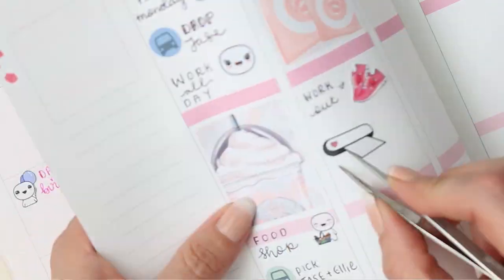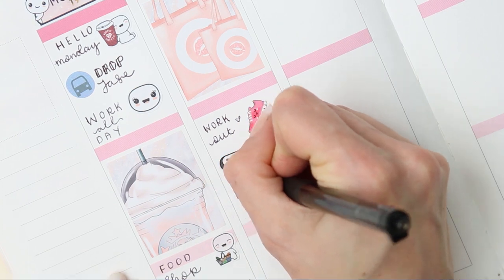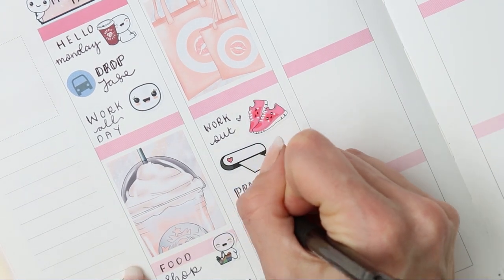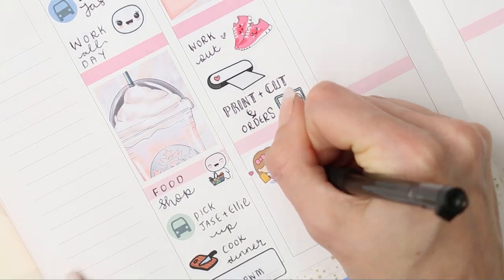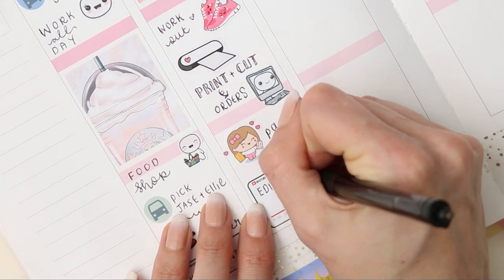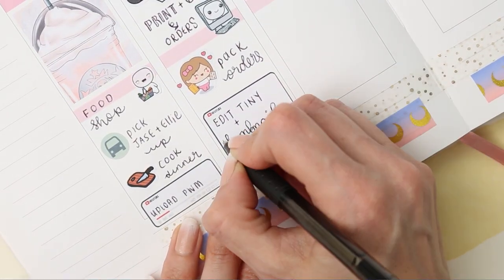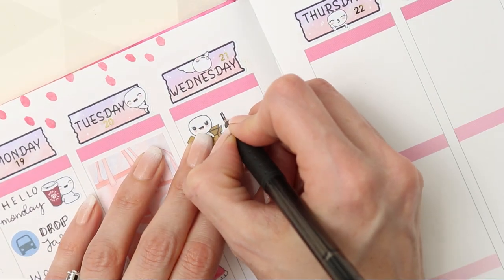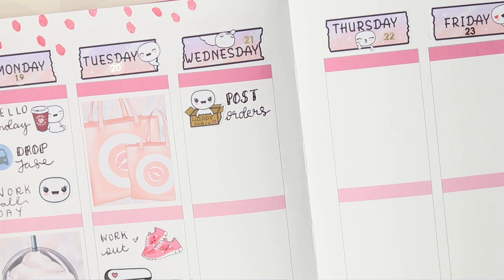On Tuesday I've put down a full box, and the trainers were from La Petite Stickery for me to work out — which is hilarious because I never actually work out. Sometimes I just put things in my planner knowing full well they're not going to happen but I still do it. The cutting machine icon is from Autumn Crafting because I need to do orders. The little girl is from Plan 2 Stitch Planning — it was on a freebie — for me to pack orders, and then I need to edit the tiny planner video that comes out on Wednesday. I've used a Happy Mail Poppet for going to post the orders on Wednesday.